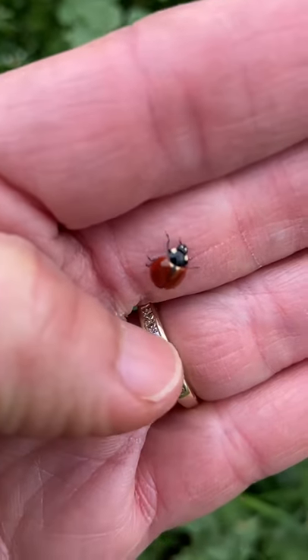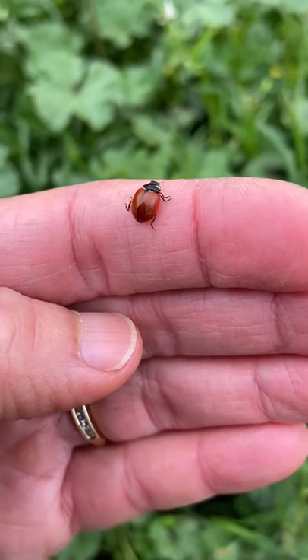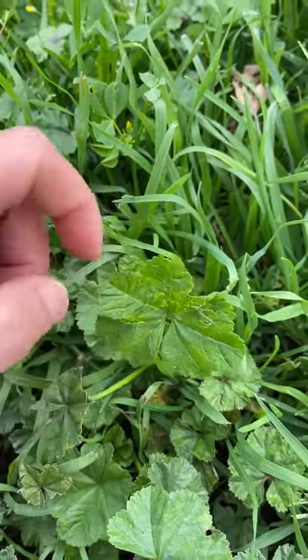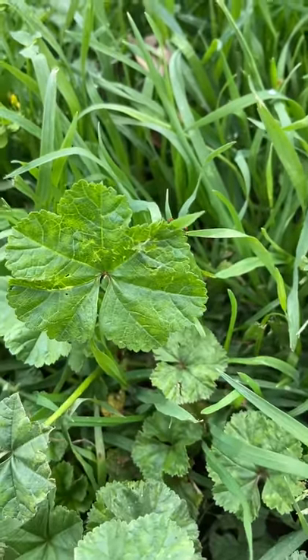Well, ladybug, thank you so much for showing up so I could show my preschool friends. Now I'm going to let you go back home. Let's find a good leaf for you — go back onto the leaf. Bye bye, ladybug, and bye bye, preschool friends!